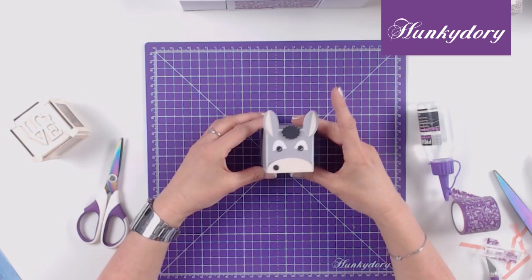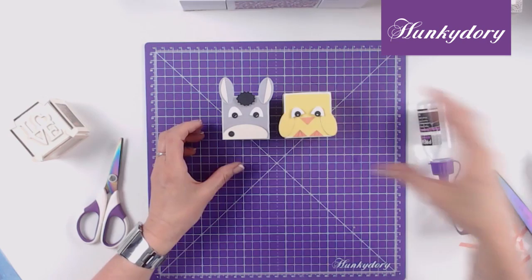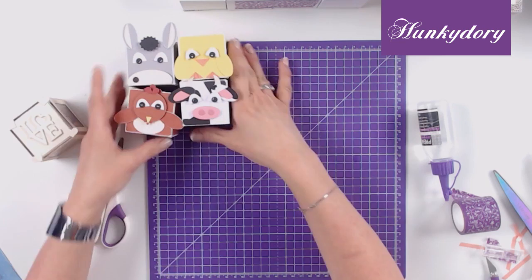Let's show you some other fun ways to use the cube. You could create some animal building blocks simply by using one of the cubes and adding some little embellishments — you can create a donkey, a duck, a chicken, and a cow. Your children will love building these on top of one another and then knocking them all down again.